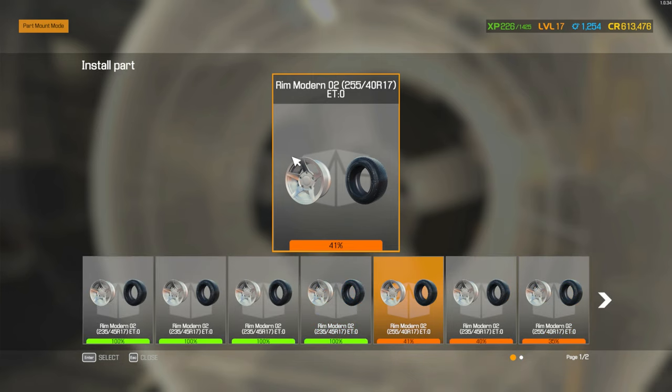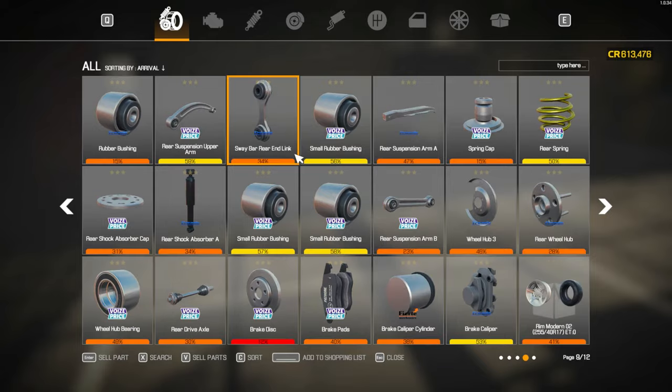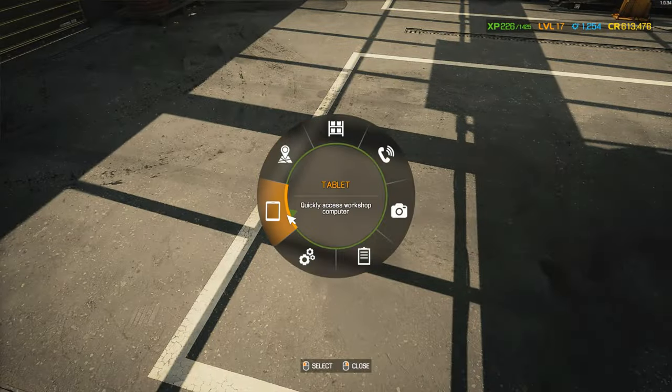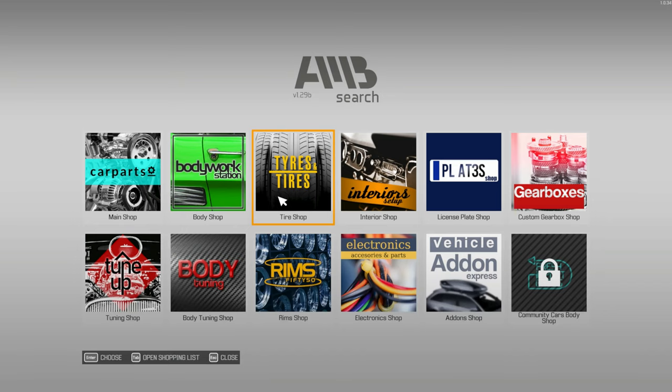We've got these two. We don't need to separate — I just need to go buy those other rims.